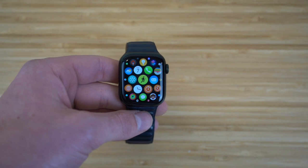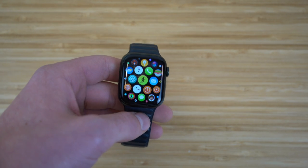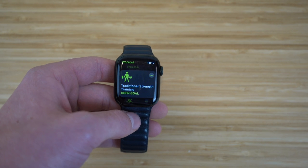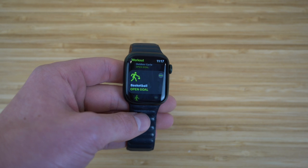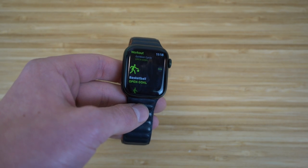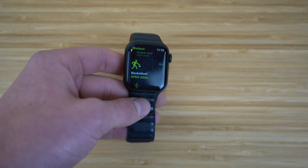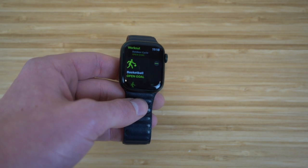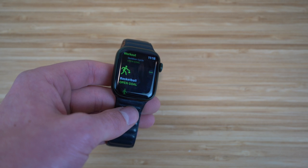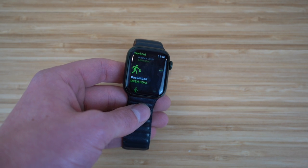The Workout app goes hand in hand with the Activity app. It's the green icon on your Apple Watch and offers tons of customized workouts including strength training, outdoor cycling, walking, running, and even basketball. Choosing a workout lets the Apple Watch track calories burned, movement, standing, and duration for that specific activity. There are tons of workouts to choose from, all customized for your preferences, so definitely check out both the Activity and Workout apps on your new smartwatch.